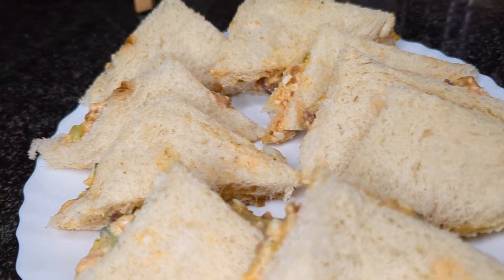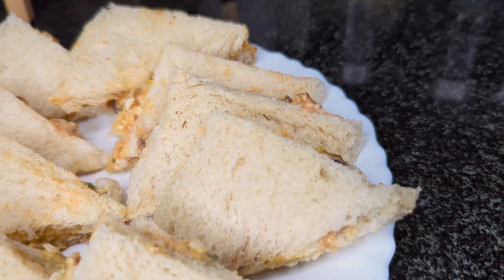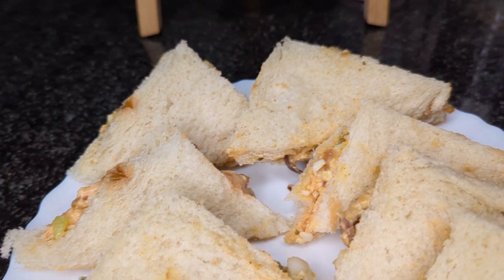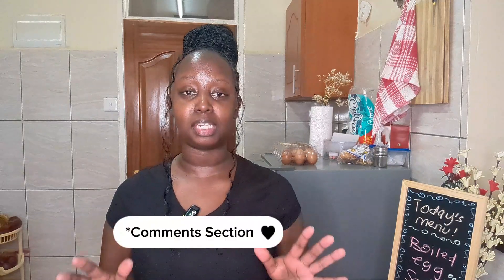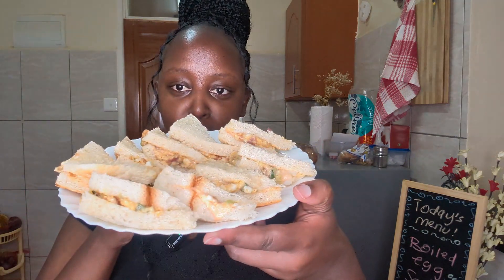They look so good and they taste even better. It is that simple, that easy. That is how I go about making myself a boiled egg sandwich. It is so delicious, you guys. Please try out this recipe at home and let me know how yours turns out in the comment section. Everybody around you will love it. You can have this for breakfast, lunch, as a snack, or with your friends for tea. It tastes absolutely delicious. The filling is so amazing — I'm actually going to try one sandwich.